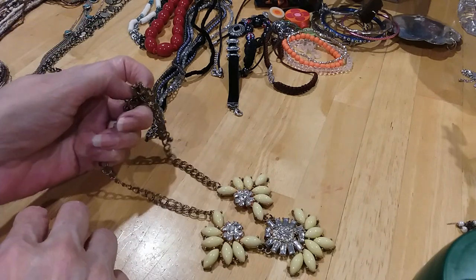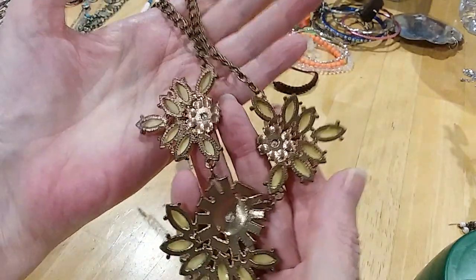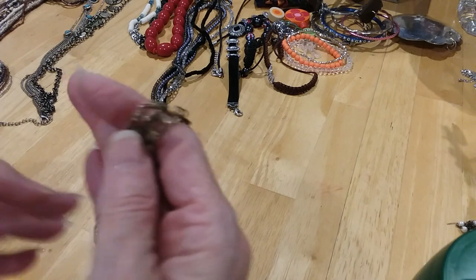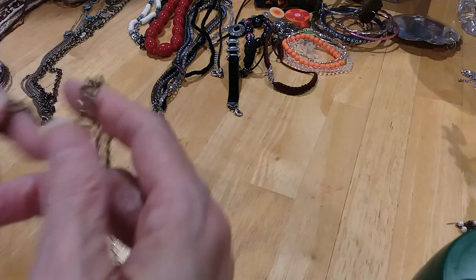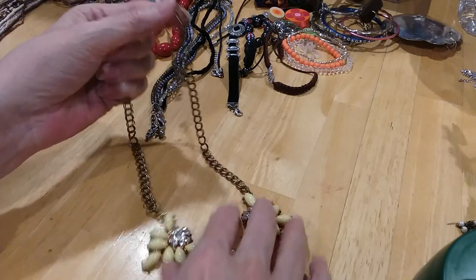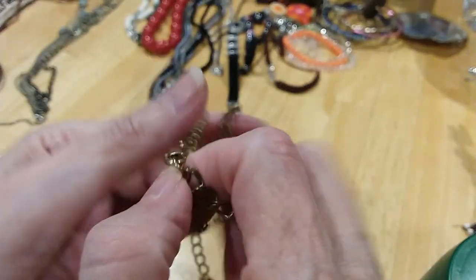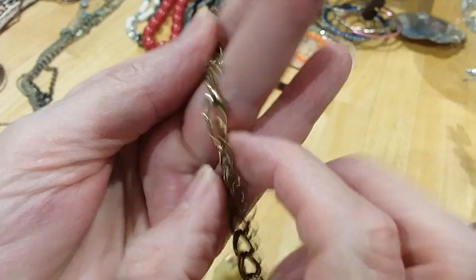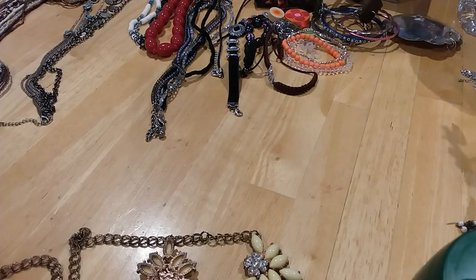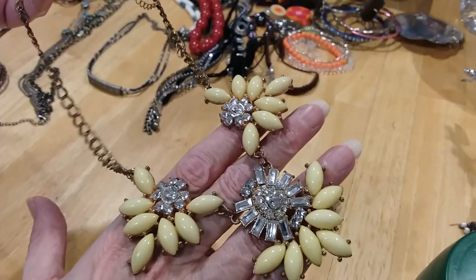Here's a little statement necklace in yellow and rhinestones, gold tone. Here's the back, here's your chain — the chain looks like it needs a little cleaning, like it's got a slight tarnish. It's got a more golden look with a little copperish color coming through, but that may be the way it's supposed to be because even the lobster claw is the same color. The metal work on this is in good shape. It's a very long extender. Very pretty — all the stones are there.